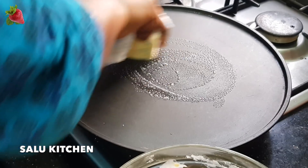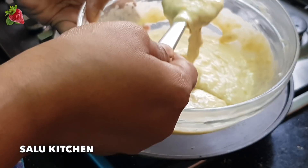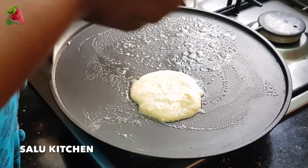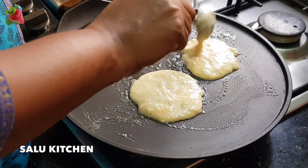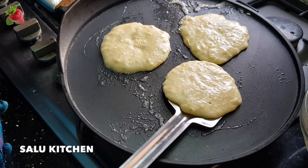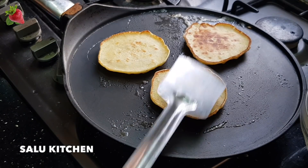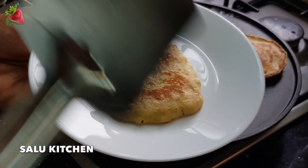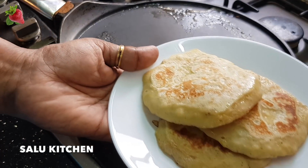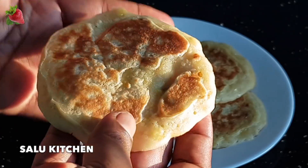Let's put a little bit of butter on the pan. I am going to put a small pancake here. I am going to make a plate like this. I am going to make this pancake ready for breakfast. The breakfast food is good.